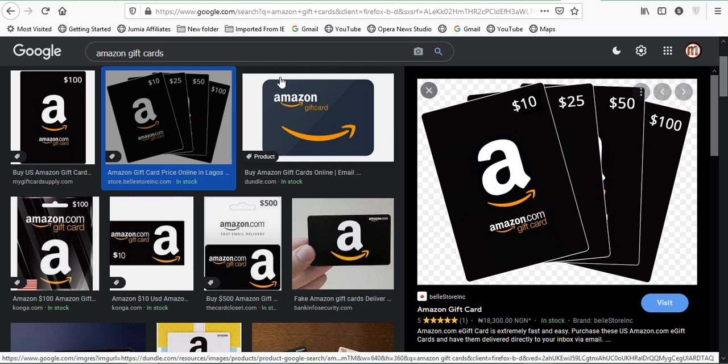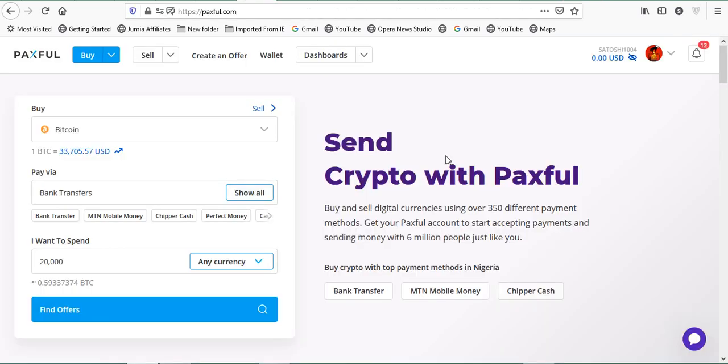I believe at this point you have an account and it is verified already. I have my account right here — I've been using Paxful for over two years, so I know a bit about the disadvantages and advantages. Now let's talk about the advantage of selling your card on Paxful. First thing is you get Bitcoin, and that is valuable — that is the future of money. So if you have your Amazon gift card on hand and you want to sell it, you hit Paxful.